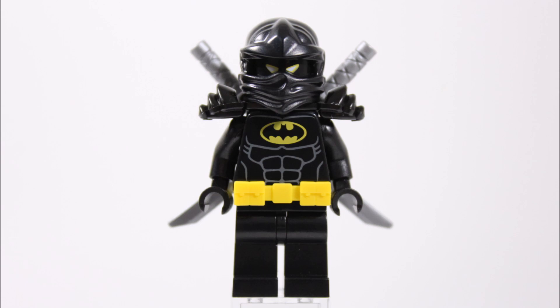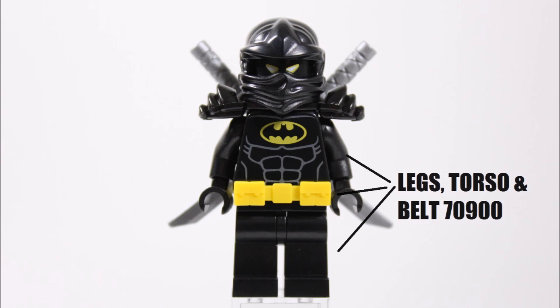Starting with the easiest to find parts — as you've probably already gathered — we got the black legs, Batman torso, and yellow belt from a standard Lego Batman movie Batman minifigure, who comes in nearly every set. We got this one specifically from the Joker's Balloon Escape set.